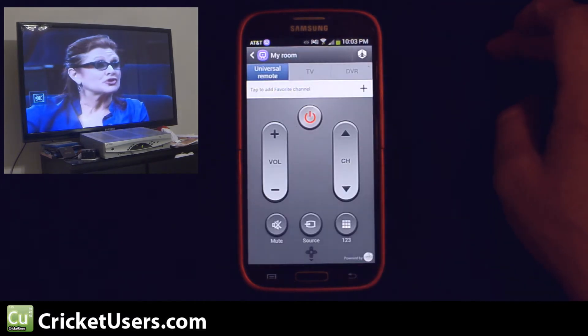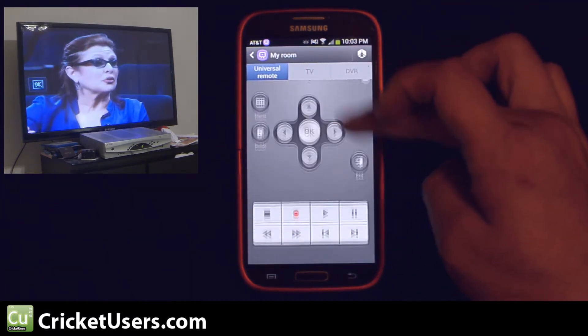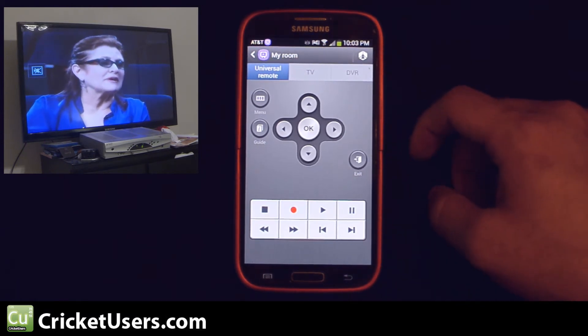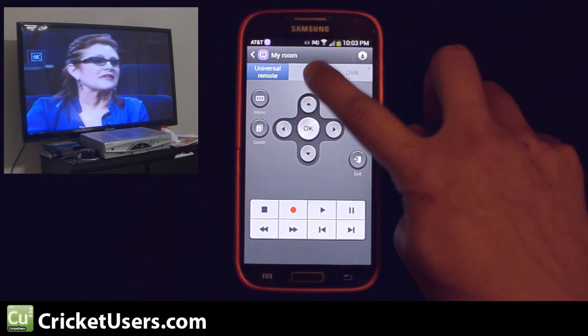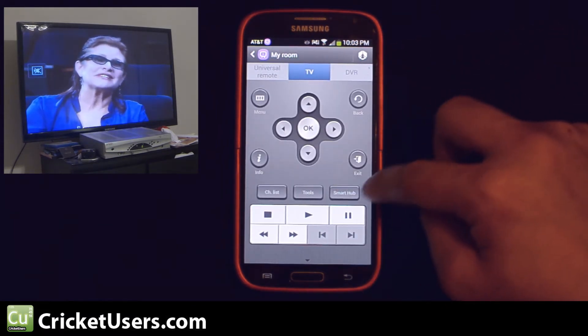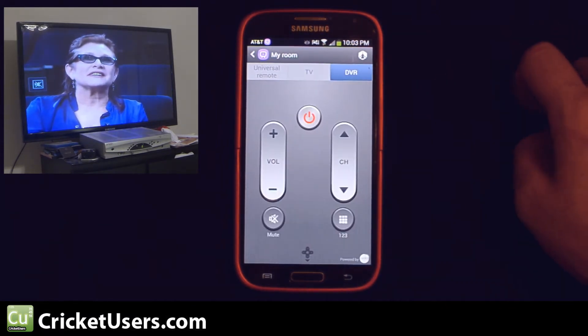Let's go to the remote. You have your Universal remote. It does seem to give you more controls versus the HTC One — so the TV, DVR, and more.